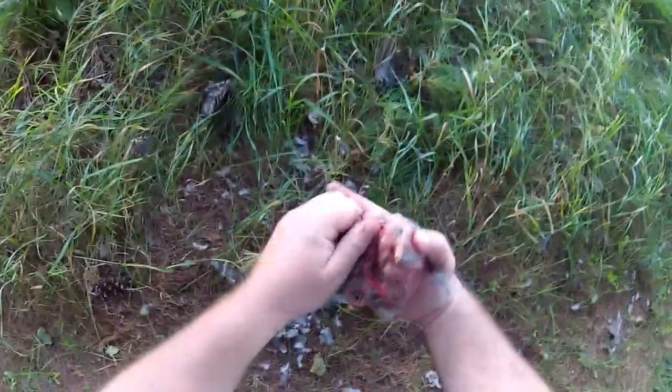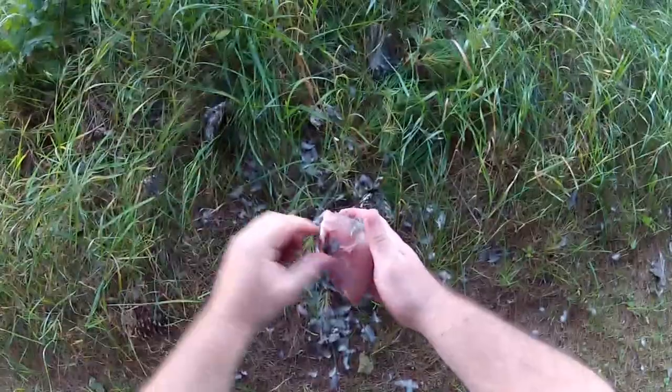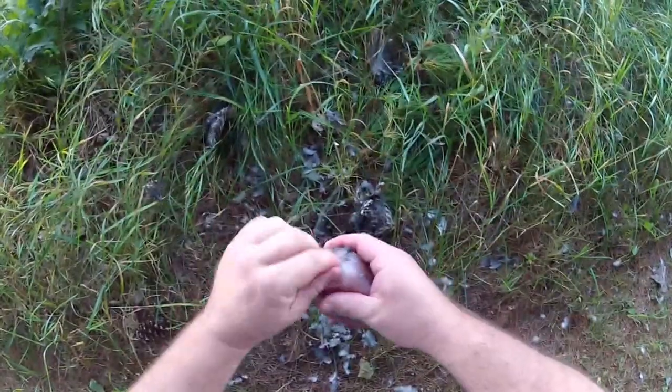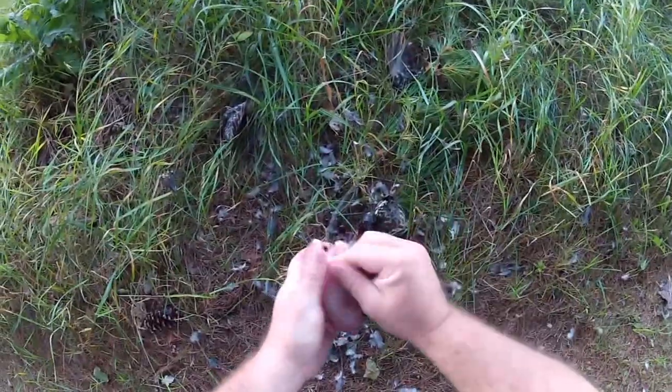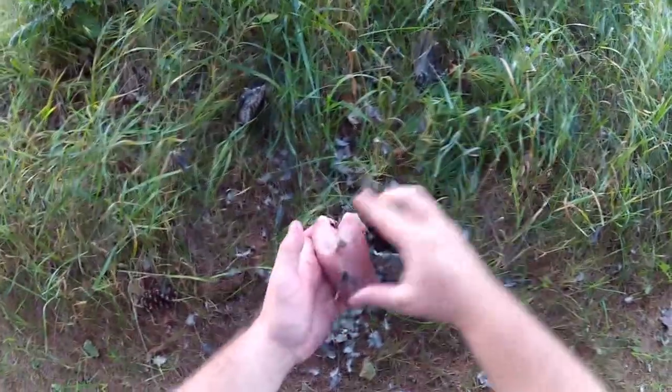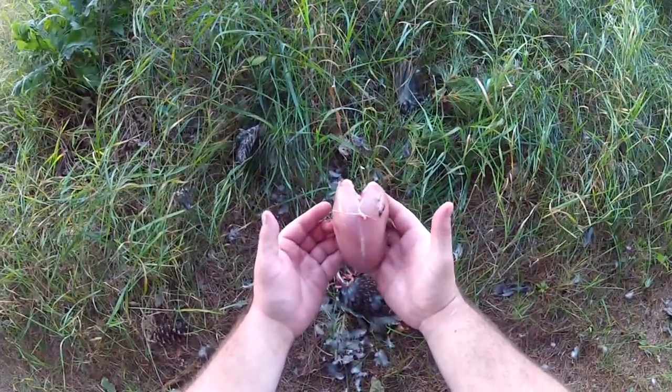Just get the feathers off. A lot more meat on that bad boy than there was on that dove.